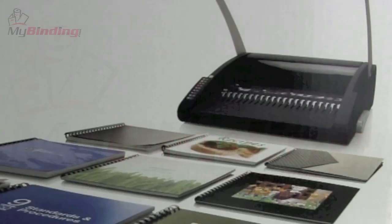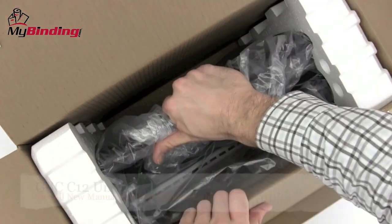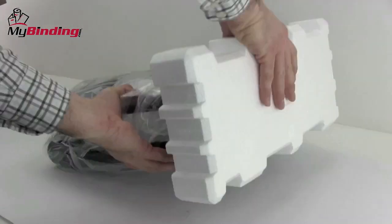Welcome to MyBinding Videos. This is the unboxing of the all-new GBC C12, a plastic manual comb binding system. GBC has been making these comb binding systems for years. They do a great job. Here's a brand new offering.